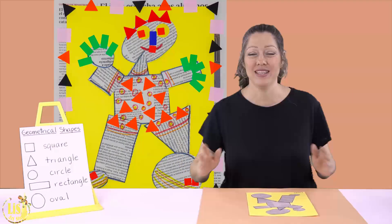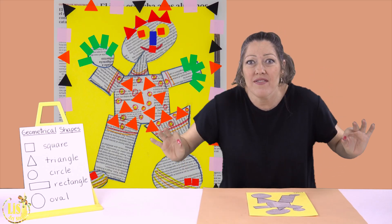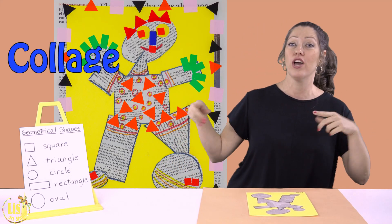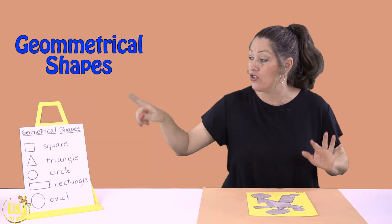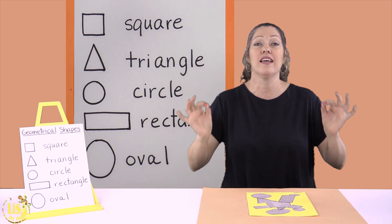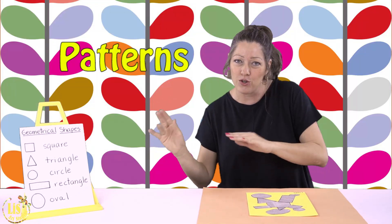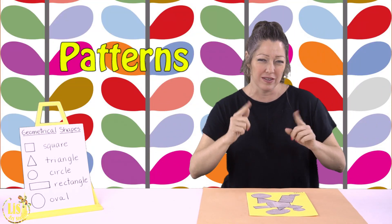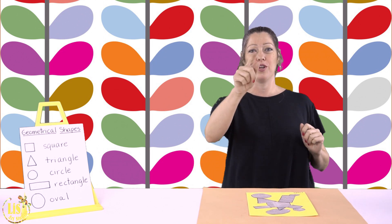Hi and welcome back to this art studio. Today we have a wonderful class — we are going to be finishing the collage that we started last week with the geometrical shapes. Today we are going to be finishing it with patterns. We're going to be practicing patterns, and I'm going to show you how it works.